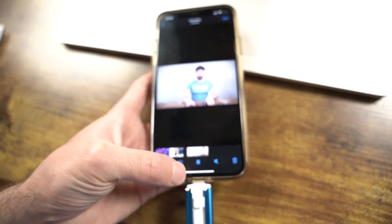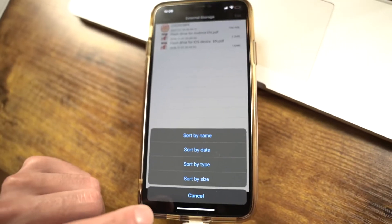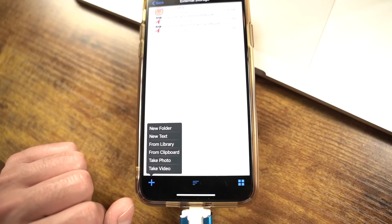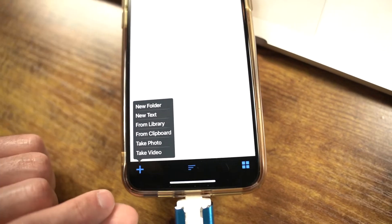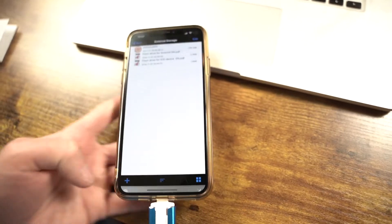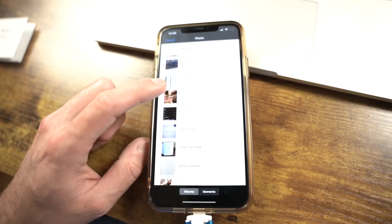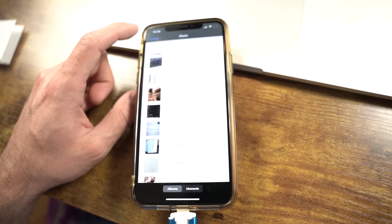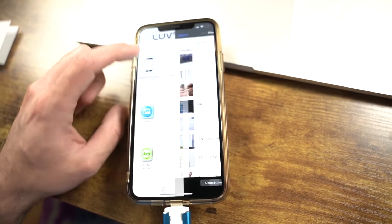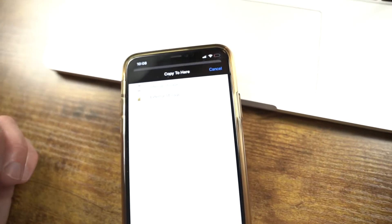Now I want to see how easy it is to transfer the file to my phone. I'll try selecting it — there's an export option. It says it copied, and a prompt popped up, so I'll try saving the video. It wants access to my photos — I'll grant it — and let's go to Photos to see if it worked. Here it is — it saved. Pretty easy, simple enough.